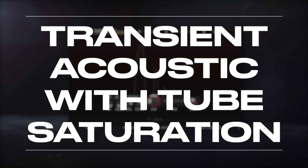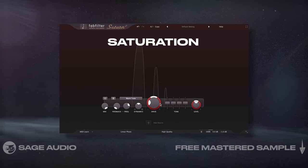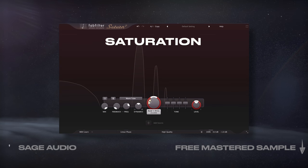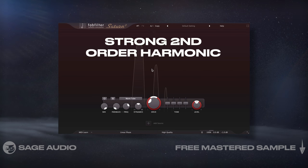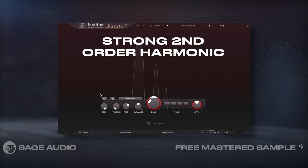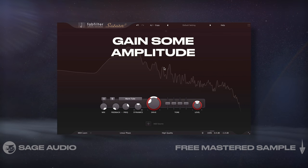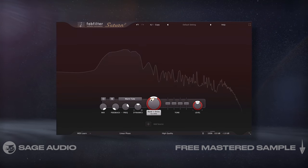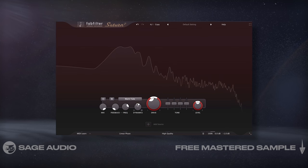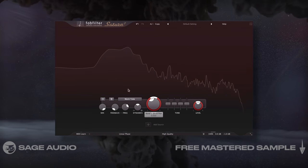An alternative to compression is saturation, with which we'll both compress and distort the signal. Tube saturation is going to add a strong second-order harmonic, meaning our acoustic is going to sound warm and full, but the transients will retain — if not gain some amplitude — creating a percussive sound. This should sound somewhat similar to the Retro STA compression we used earlier, but with distinct characteristics. Let's take a listen.